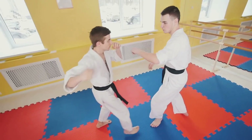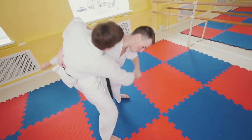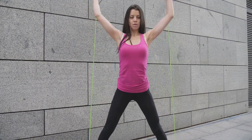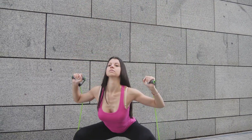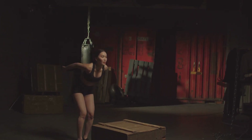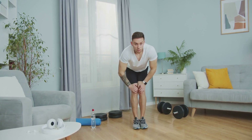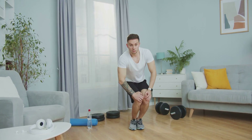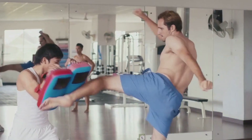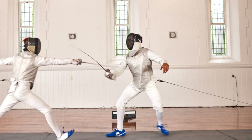Thirdly, squats can enhance your agility. Agility is your ability to move quickly and easily, and it's a crucial component of any martial art. Squats improve your leg strength, which translates into faster, more explosive movements. You'll be able to dodge attacks more swiftly, perform quick footwork, and execute rapid-fire kicks and punches. Squats also promote better joint health as they strengthen the muscles around your knees and hips. This can help prevent injuries, keeping you in the dojo longer, and improving your overall martial arts longevity.